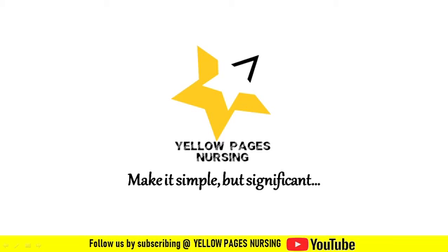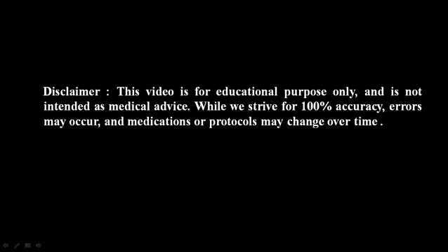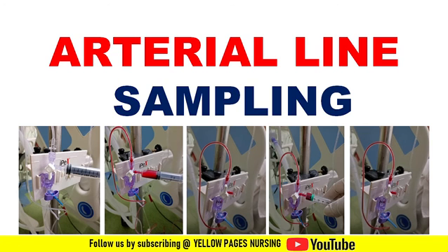Hello everyone, welcome to Yellow Pages Nursing. In today's video we will be discussing arterial line sampling. If you have not subscribed to the channel, please subscribe and do not forget to hit the bell icon to receive instant notifications.